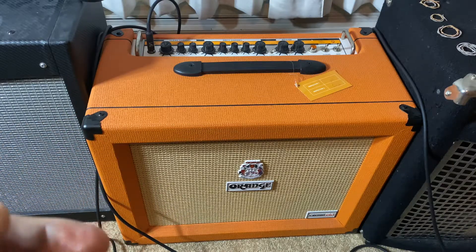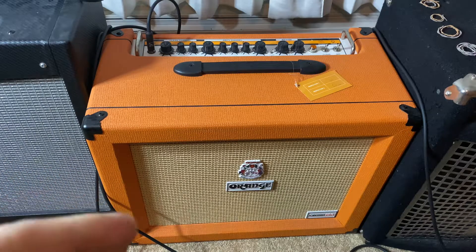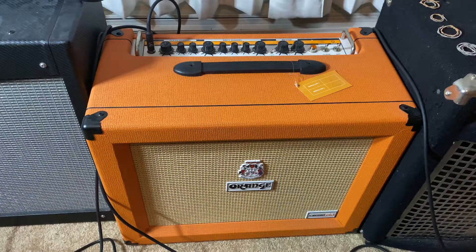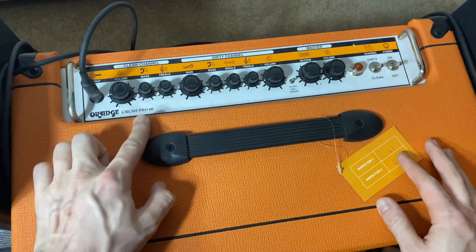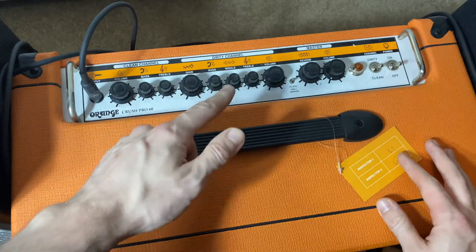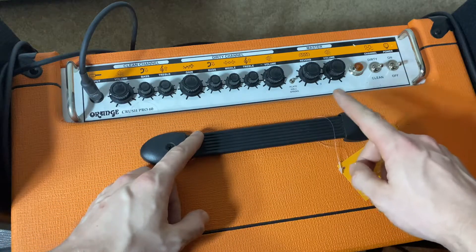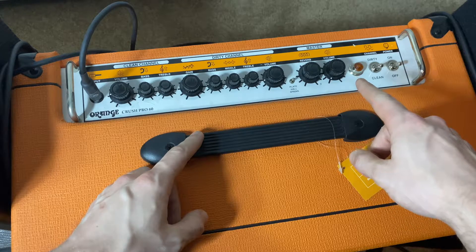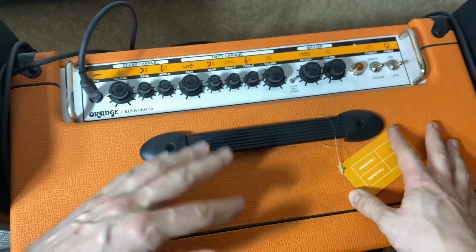Orange is very dirty and loose and grimy, and it's perfect for all that stoner and sludge metal — just something that sounds like it's ripping, real brutal. Here's a closer look at the Crush Pro 60. It's got two channels: clean and dirty, master volume with reverb, switches between the dirty and the clean, a nice orange light to tell you when it's on, and just your EQs and your gains.